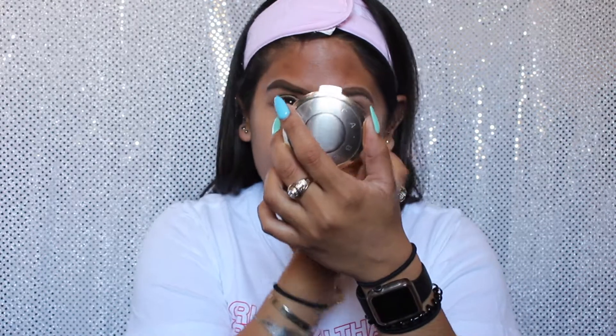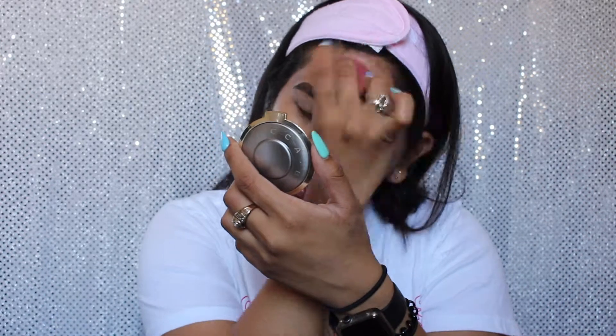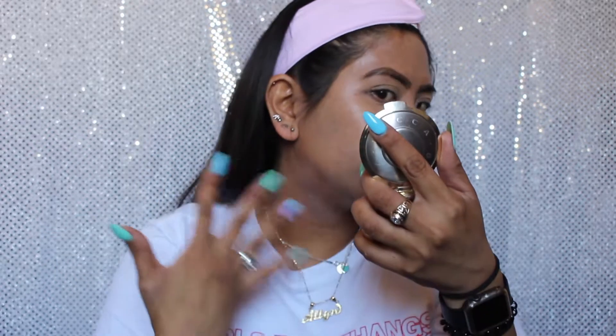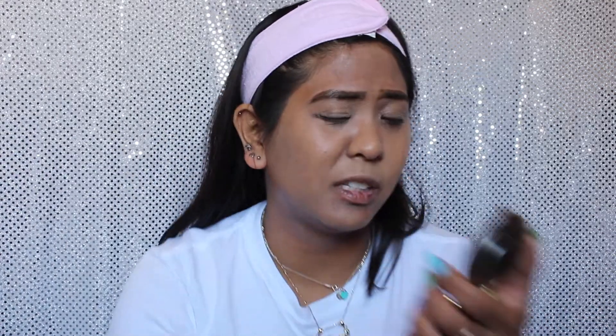If you are looking for a new foundation with an SPF, this is definitely something you want to look into. Oh my god, this is so light. I bought this on Amazon — hopefully I can return it if needed. So far it does have a sheer coverage. As you can see from my face, you can still see my really dark acne spots. It's definitely a foundation that you would have to set.